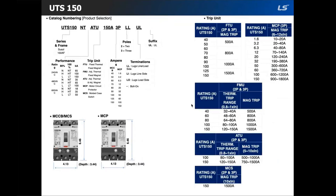The second frame size is the UTS 150. For this one, there are six performance ratings: the 80% continuous current rated N, H, and L types, and their 100% rated counterparts NT, HT, and LT. This frame size has five trip unit types: FTU, FMU, ATU (adjustable thermal and adjustable magnetic), and it's also available in MCS and MCP. Note that for MCP, only three pole is available, not two pole.